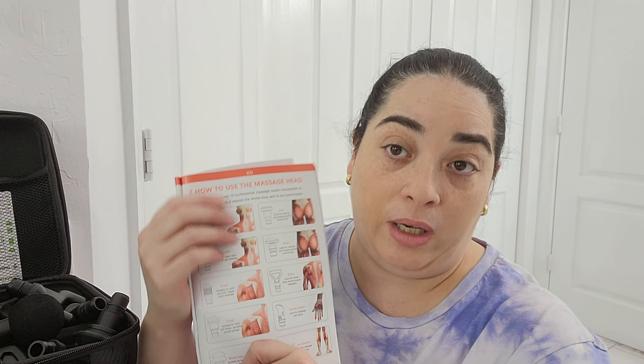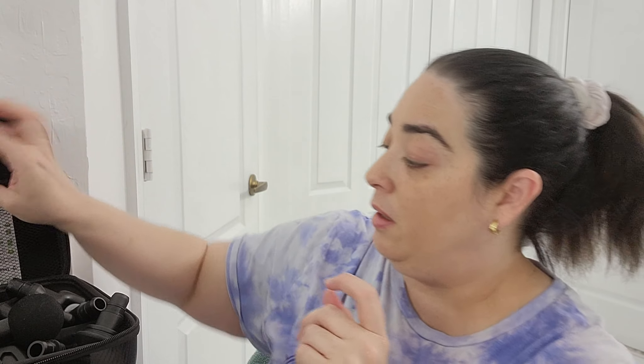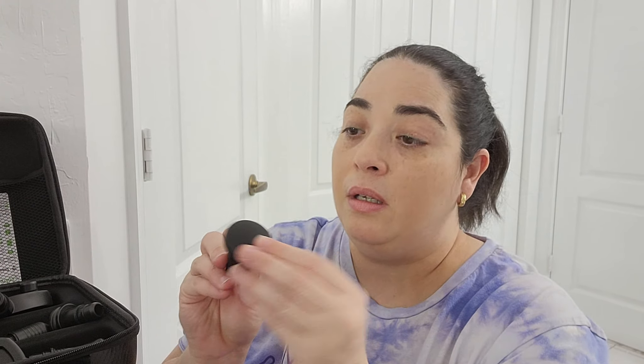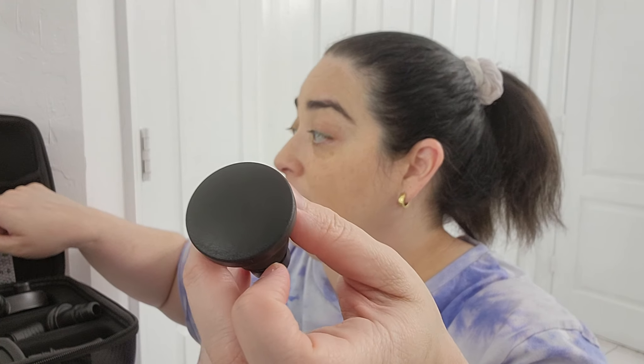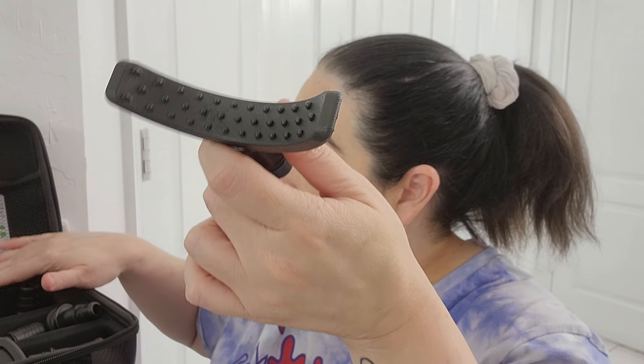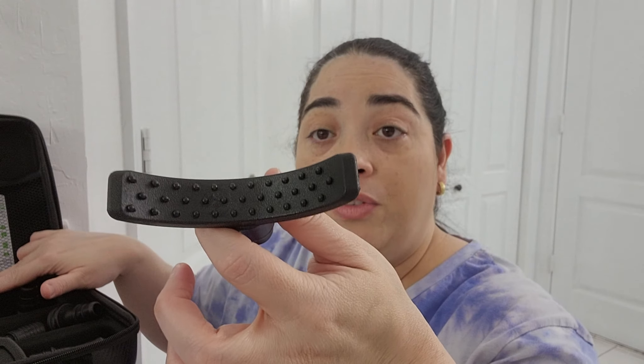Now talking about the heads — I show you that you have a follow-like guide, but you use it as you like. Here are some suggestions and it will be better for you if you follow them. For example, the fork right here is for your neck and spine. The flat one is used for relaxing and shaping muscle parts. This arch shape one is for the back of your legs.